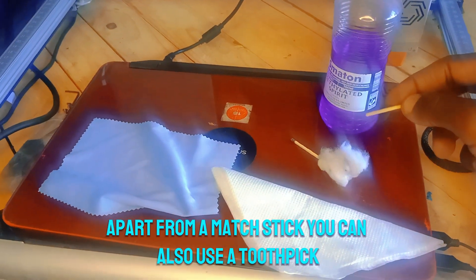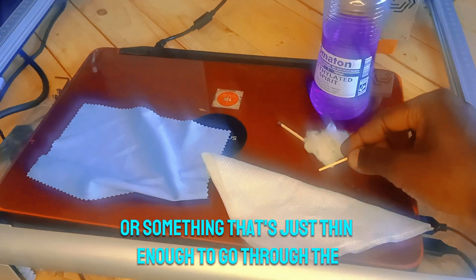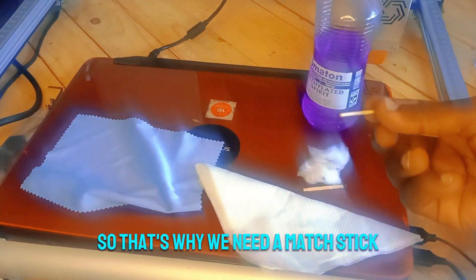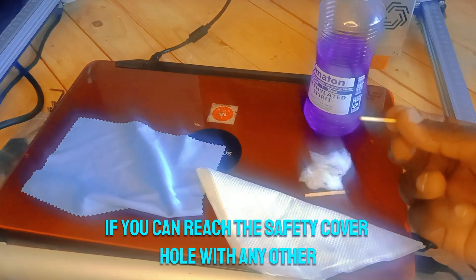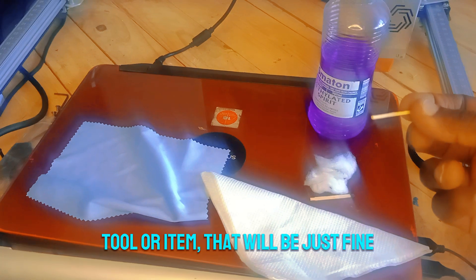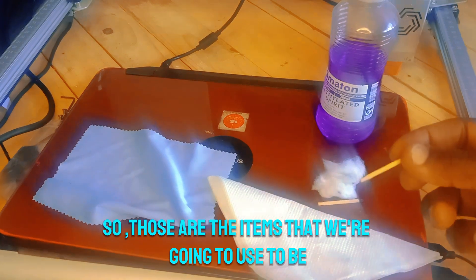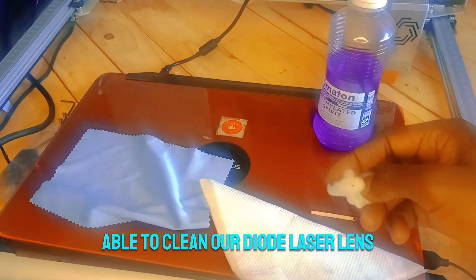Apart from a matchstick, you can also use a toothpick or something thin enough to go through the laser hole of the safety cover. That's why we need a matchstick — otherwise if you can reach the safety cover hole with any other tool or item, that will be just fine and you don't need to use the matchstick. So those are the items we're going to use to clean our diode laser lens.